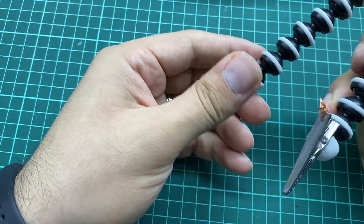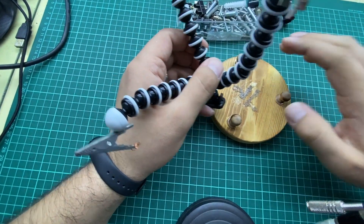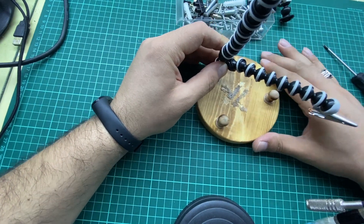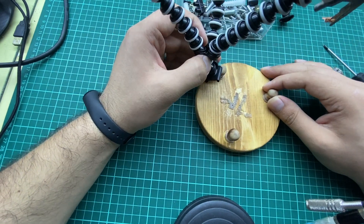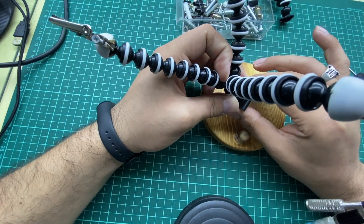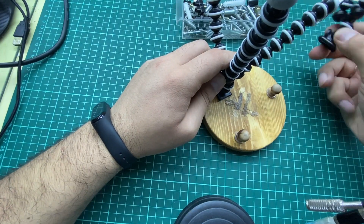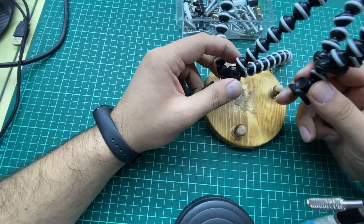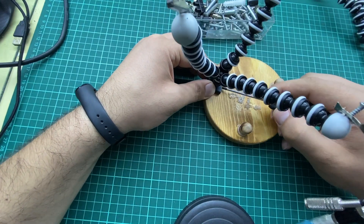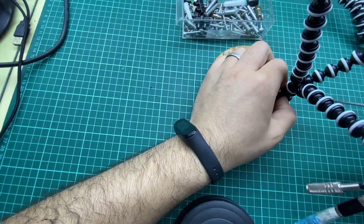Now we have these three clips. The next step is sticking the board holder to the wood base. To do so, we need to insert a clip and make a hole inside each one of these two. To make this hole, first we need to set the location — we will place one right here and the other one right here.